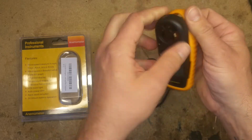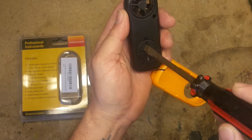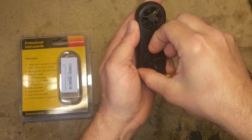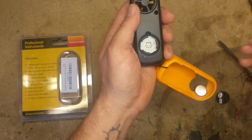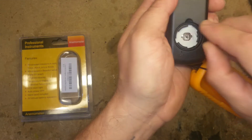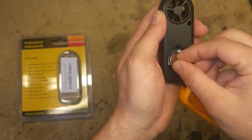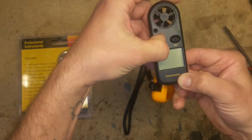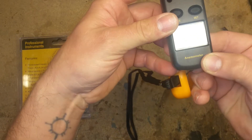You have to take that off to get to the battery compartment. The problem I was having is my unit wouldn't turn on, and that is because my battery wasn't making contact with the circuit board. So I popped out the battery, lifted up those little tabs, put the battery back in, and it turned on.